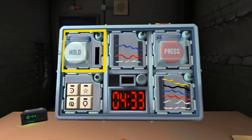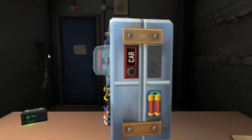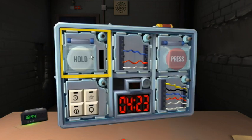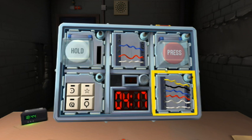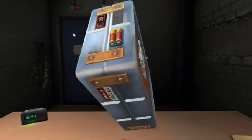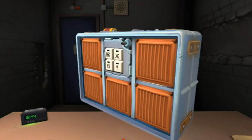If the button is white and there's a lit indicator with the label CAR — I have a CAR indicator but it's not lit. If there are more than two batteries on the bomb and there's a lit indicator with the label FRK — nope.